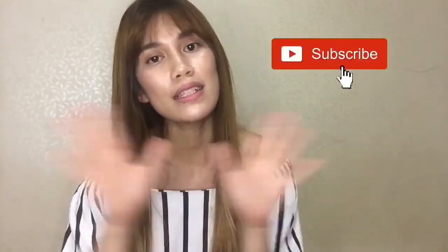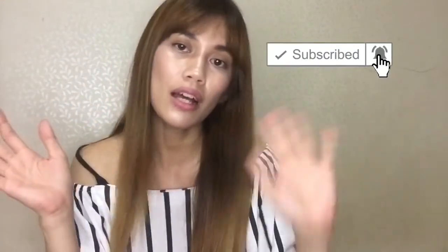Thank you so much for watching and I'll see you on my next vlog. Do leave a comment, like, share and subscribe. See you, lovely. Bye!